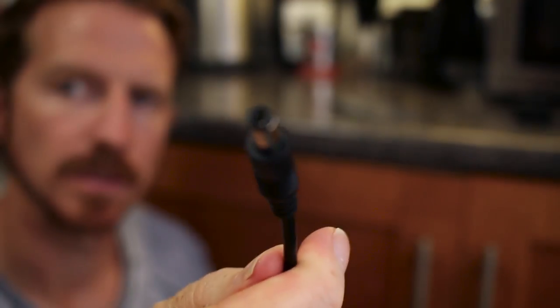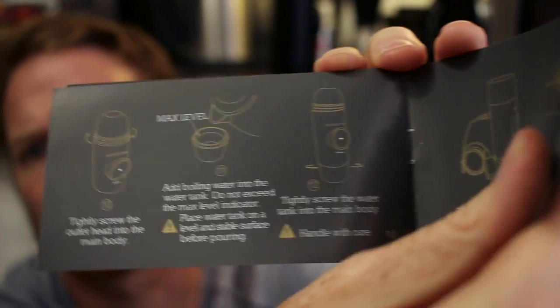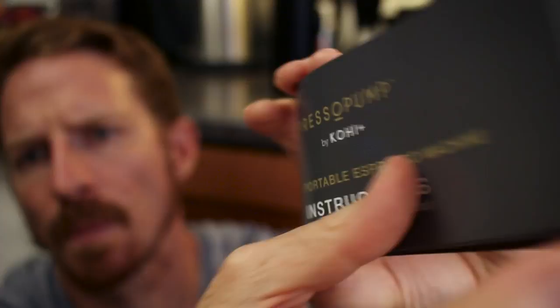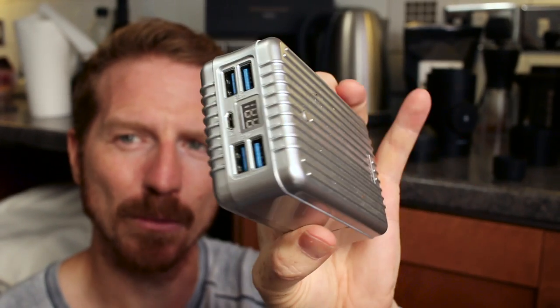The other end of the USB is a proprietary connector, so you don't want to be losing this cable because you'll be stuck without it. Also in the box you get a warranty card and a user manual with a guide showing you what to do. You also get a power adapter — this one is for an American plug supply.